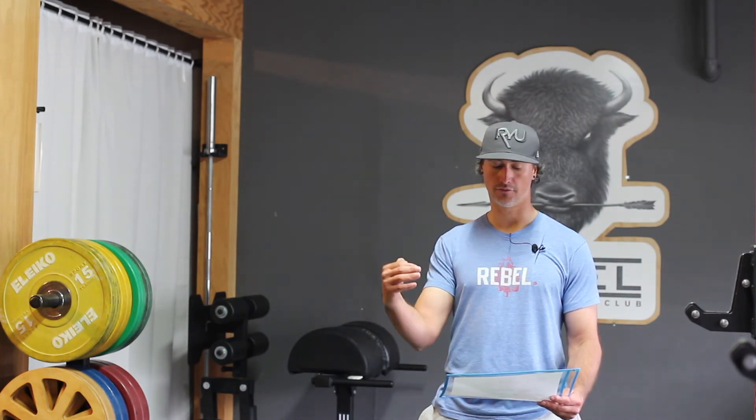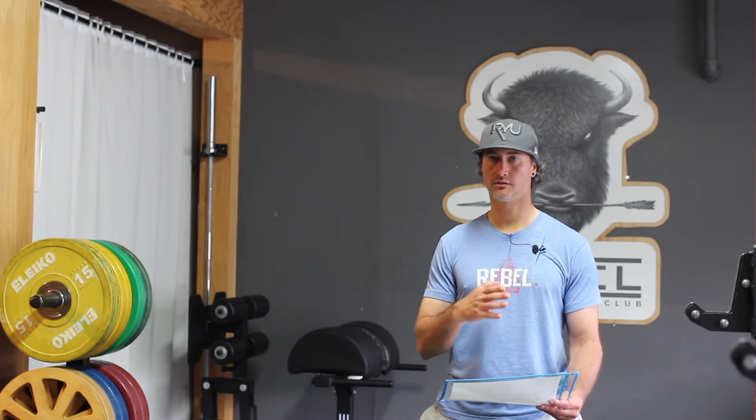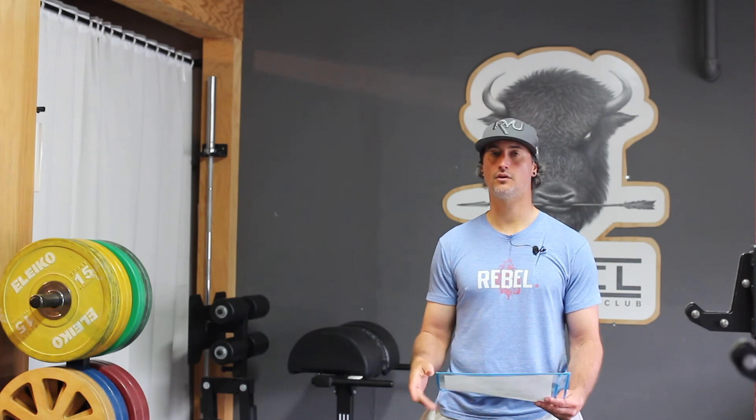The next round will be 30 double unders, 15 front squats, and 15 push-ups. So keep adding repetitions as far as you can.